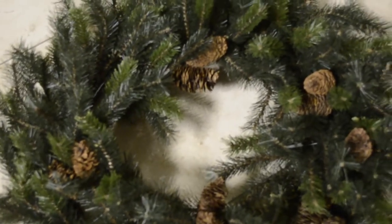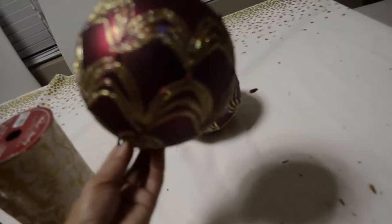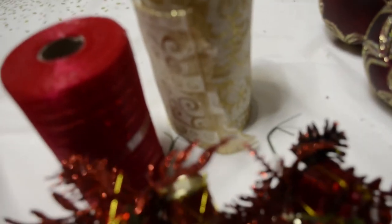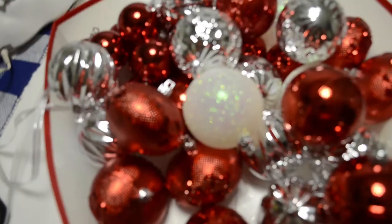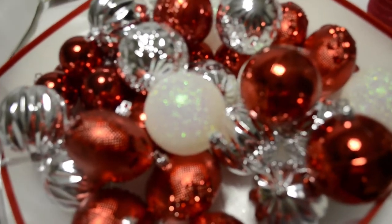Here we have a large wreath with pine cone attached that I picked up from Goodwill for $7.49. Maroon and gold Christmas balls that I also picked up from Goodwill for $3. Red glittery ornaments, red ribbon, gold ribbons leftover from previous Christmas decor — glittery balls cost me $2.49 from Goodwill.